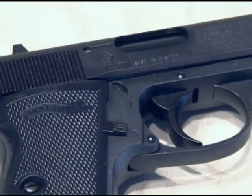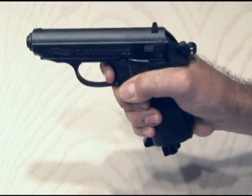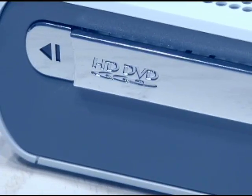James Bond's weapon of choice, the Walther PPK. We're not going to use the real gun, but a high-performance semi-automatic CO2 version. To make it burn, we need an Xbox 360 HD DVD drive. Let's take it apart.